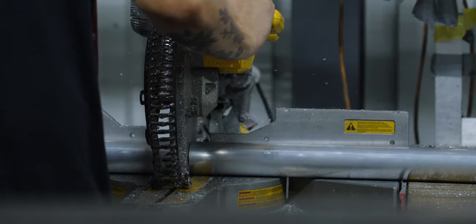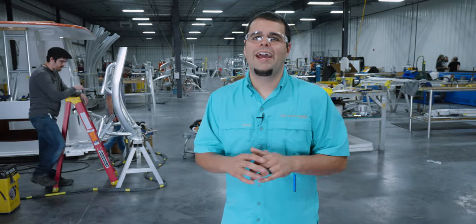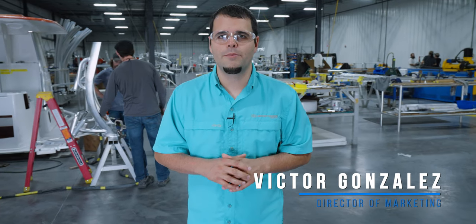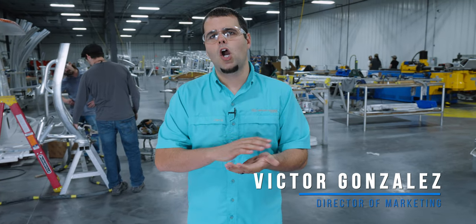Welcome back. Today we are visiting one of the more unique departments here at Sportsman Boats. We are visiting our metal shops and our powder coating departments. In this building we fabricate all of the aluminum parts that will eventually become hardtop frames, rod holders, and even handrails. So stick around as we go behind the glass.